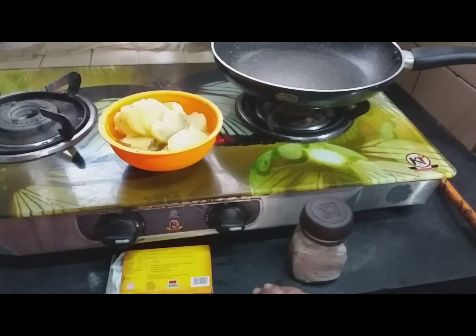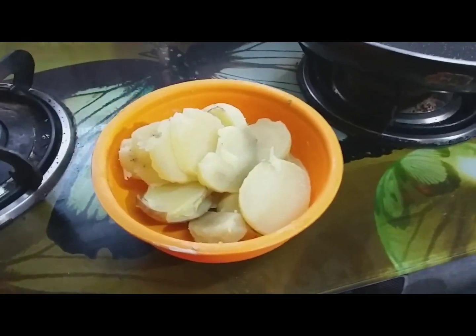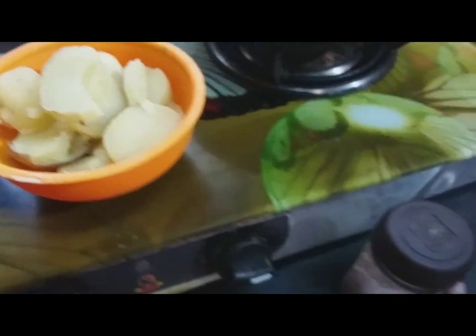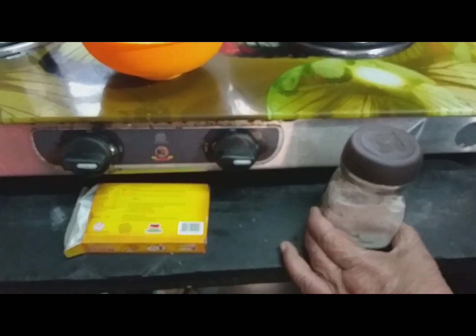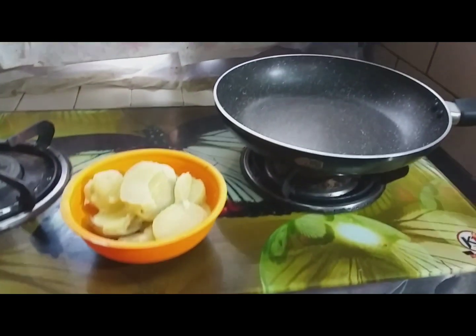The second recipe is for the levitation of the oil. I put the oil in the first recipe for 3 recipes. I put the oil in a bowl and put the oil in. Then I put the oil in a bowl. I put the oil in the first place.